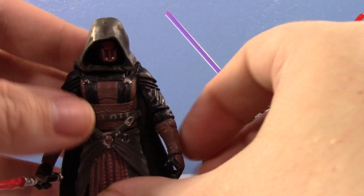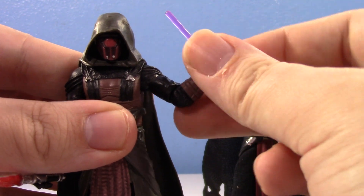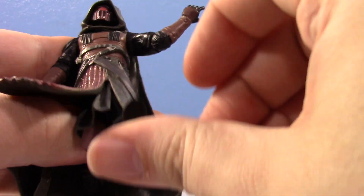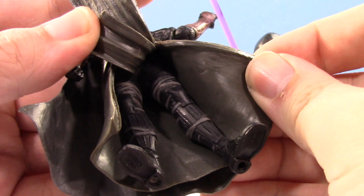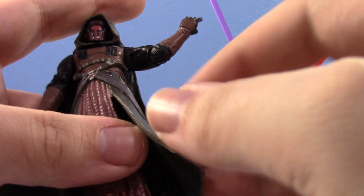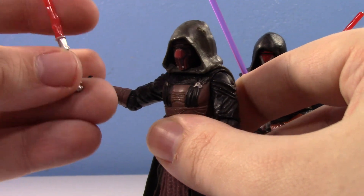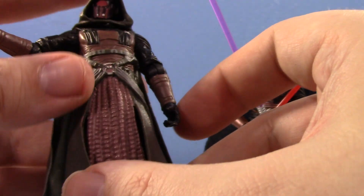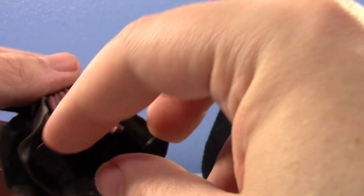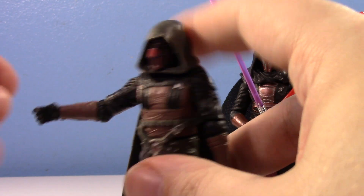The TVC re-release they were planning still used the same inaccurate head sculpt. As for articulation, he's got a ball joint at the neck, ball-hinge at the shoulders, ball-hinge at the elbows, swivel at the wrists, swivel at the waist, and — get this — swivel hips. And that's it. The leg is all one big static piece: no knees, no ankles, nothing. Certain 30th Anniversary Collection figures did not have good leg articulation, and unfortunately Darth Revan was one of them. With that big plastic cape, it kind of makes sense, but he still can't stand at all.